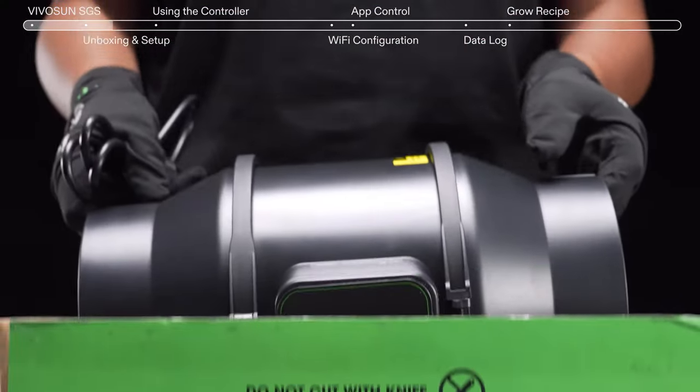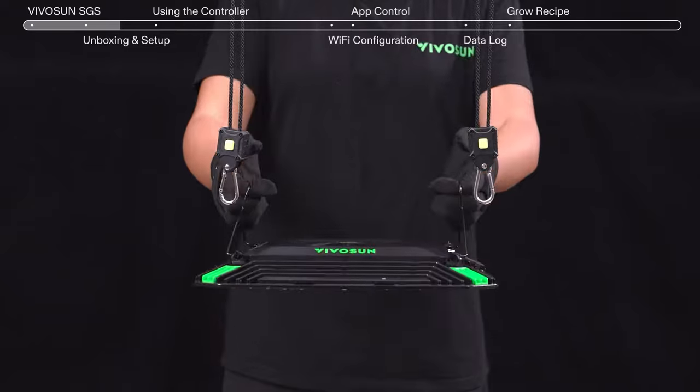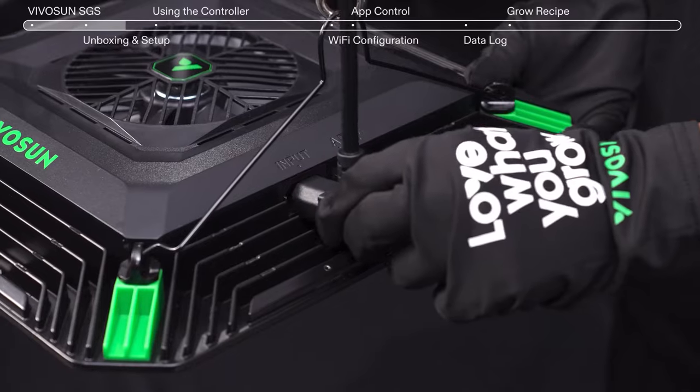It also includes the AeroZash Inline Duct Fan, which integrates into your ventilation system and syncs with your AeroLite through the Grow Hub Controller.